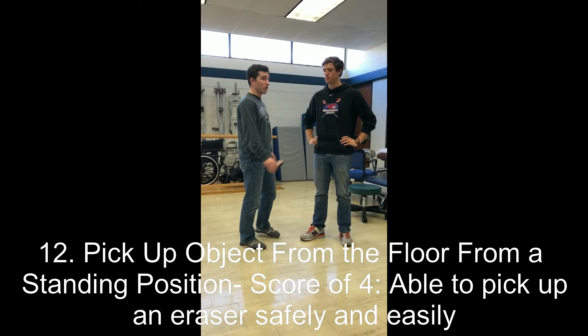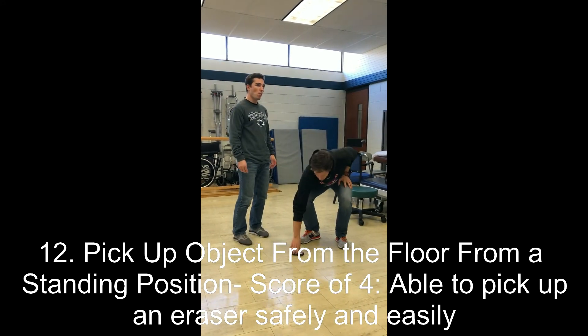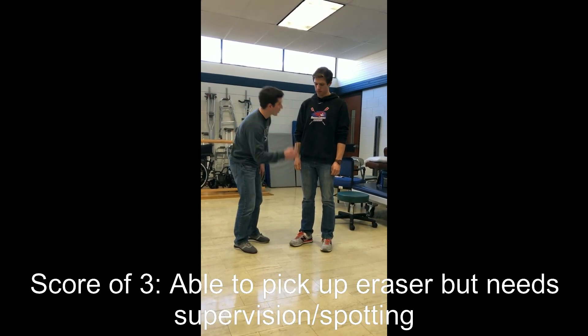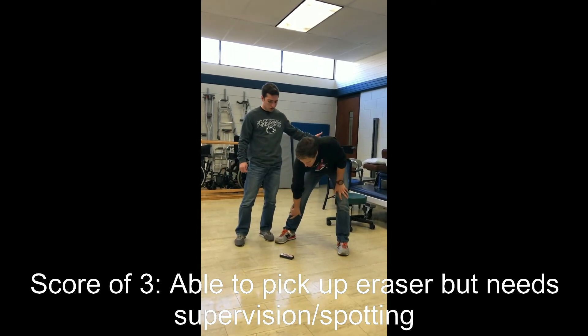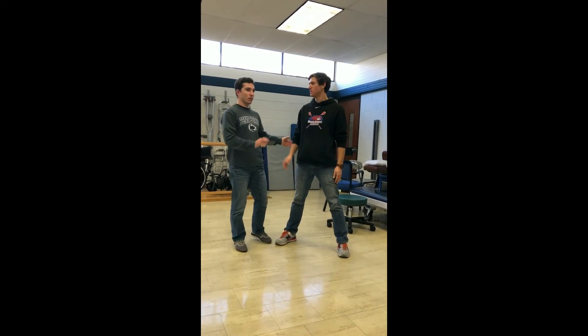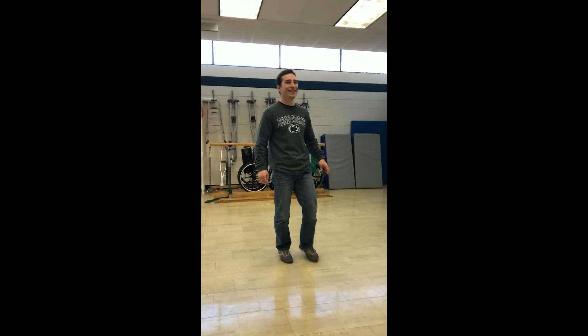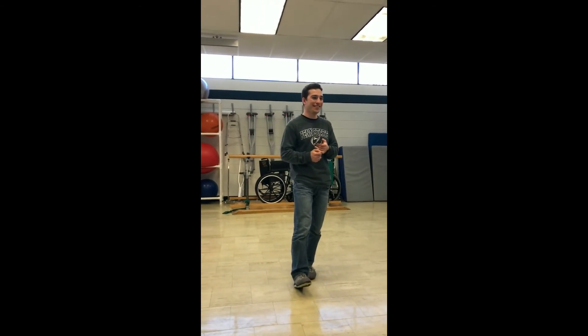Mike is asked to pick up an eraser placed in front of his right foot. He picks it up successfully, earning a three. A score of two would be if he was unable to pick up the eraser but got within one to two inches of it while keeping his balance. A one would be if he was unable to pick it up and needed supervision. A zero would be if he was unable to try.